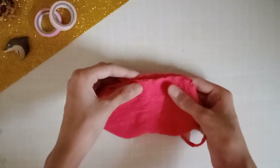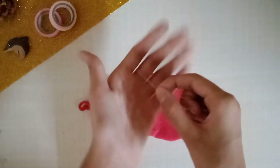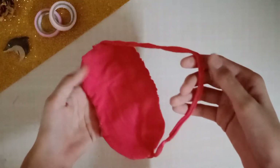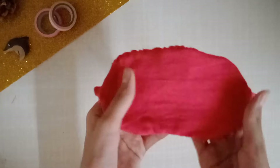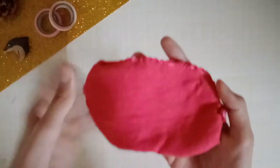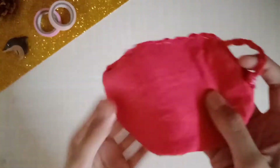Now make all the sides even. Regarding the little gap that we left, you need to stitch that closed as well. Since those stitches will be visible, stitch carefully — I made small stitches on the front side and bigger ones on the back side. That's how the mask looks at this point.